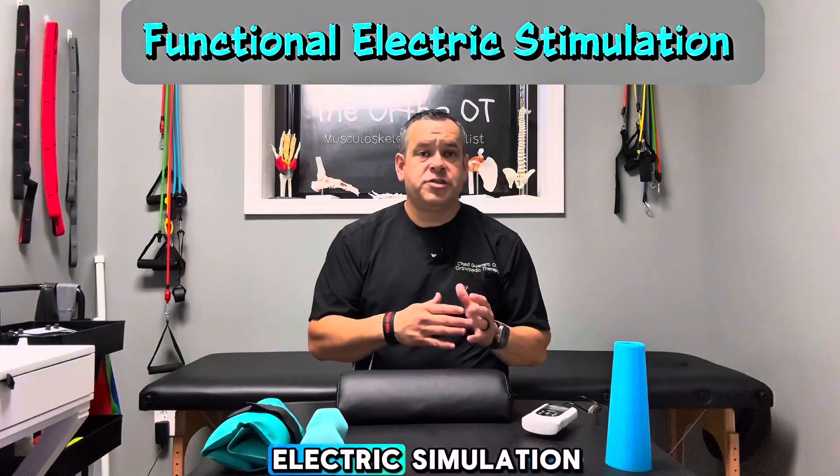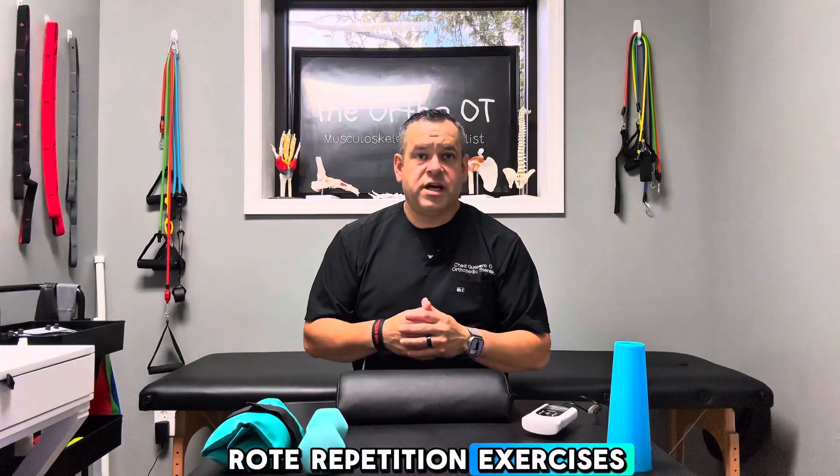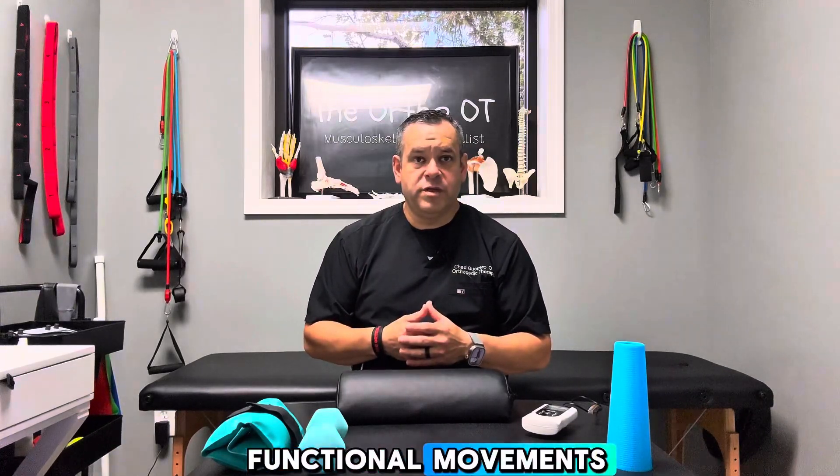In this video I'm going to go over using electric stimulation during static sitting, rote repetition exercises, and then some simulated functional movements.